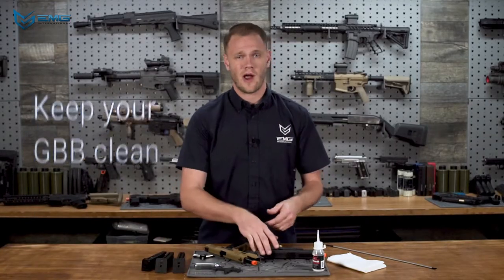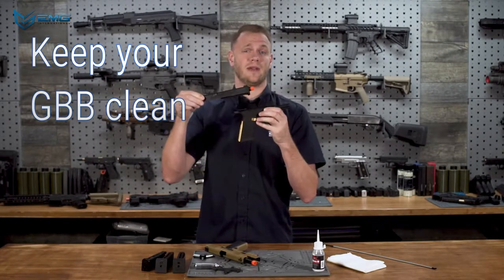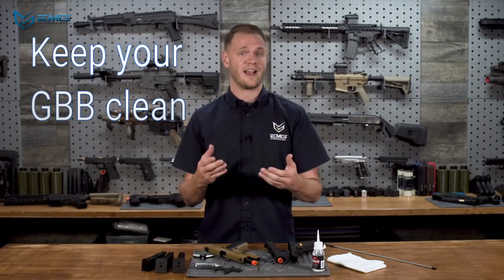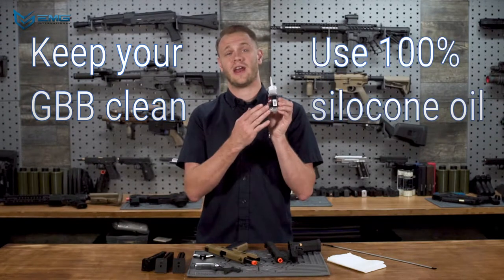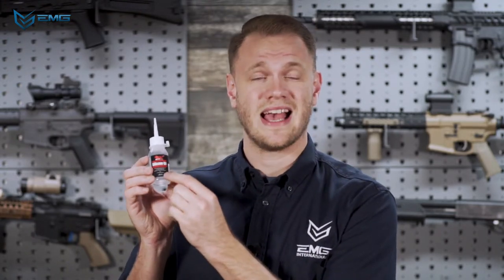Now for maintenance — gas guns require frequent lubrication and cleaning to function properly. Knowing how to field strip your gas gun is important to keeping it shooting right. Refer to the video with the same name as your gun for basic disassembly instructions. Aside from keeping the barrel clean, also keep the action clean and free of debris. Only use 100% silicone oil for lubrication and protection of your GBB. Double check that your lube of choice has no petroleum distillates, as petroleum distillates can degrade the rubber components of your airsoft system, like O-rings and buckings.